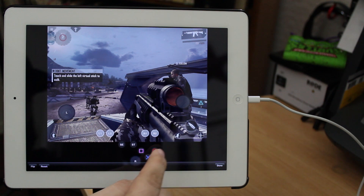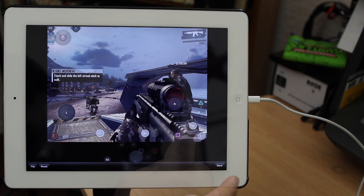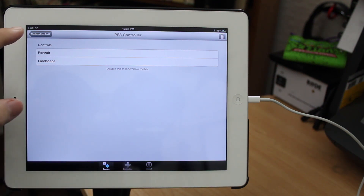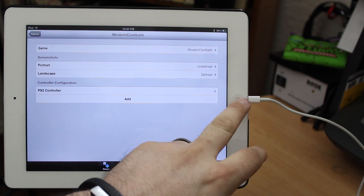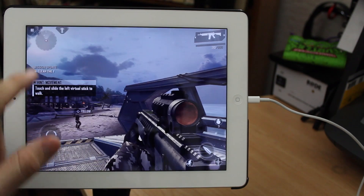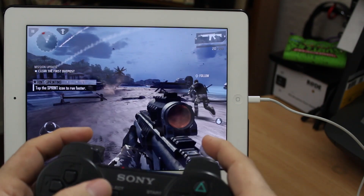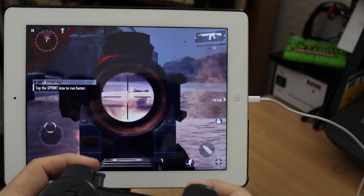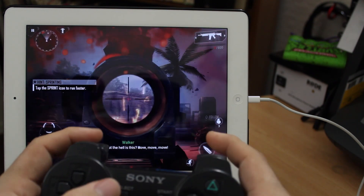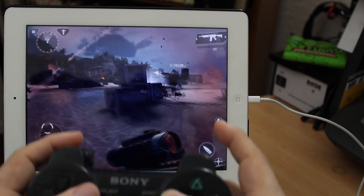We're going to drag some of these around and get things set up until we have something playable in the game. Now that the controls are set up, tap on the done button in the bottom corner, then back out and continue back into Modern Combat 4. After we unpause, you can see that I am moving around in Modern Combat 4 without touching the screen — and to be honest it works exactly as you would expect. All the controls I set up work very well; I'm able to move around, shoot, and aim down the scope.